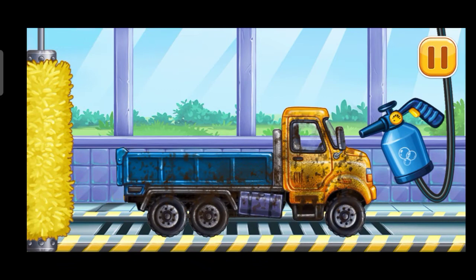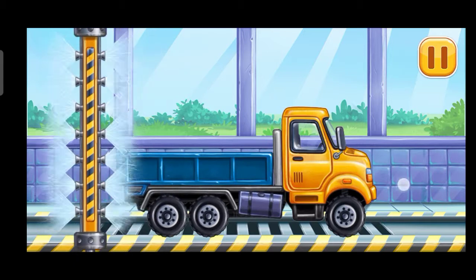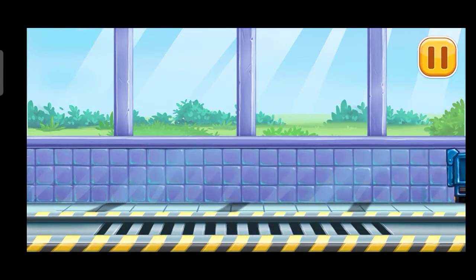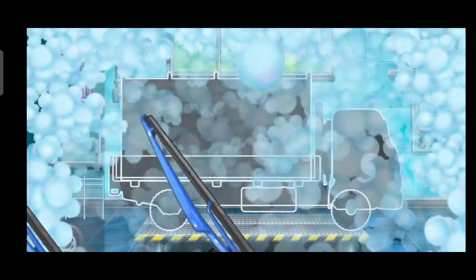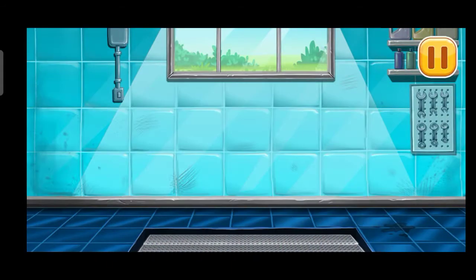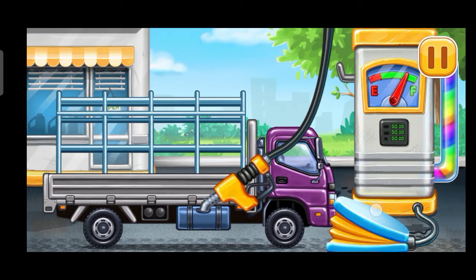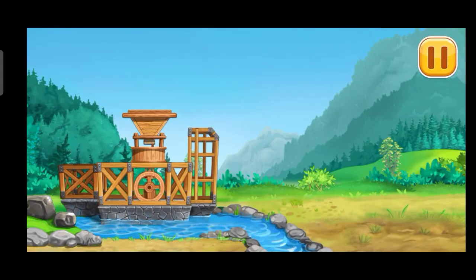Now we need to wash it clean, drop side truck. We need to fill it, drop side truck, pump. Keep up the good work. Let's build the walls.